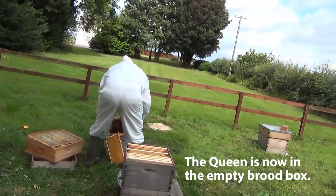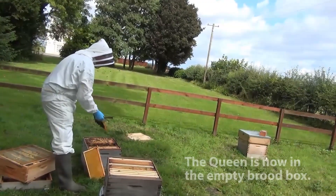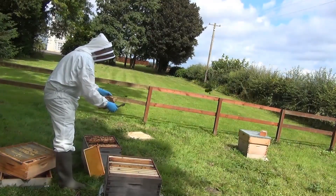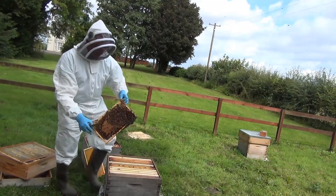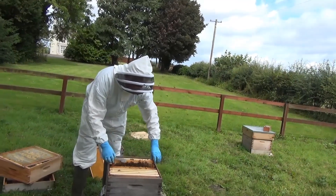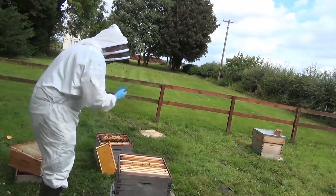He now needs to find another frame of sealed brood, because bees, when they swarm naturally, always take young bees with them. He's going to give them the next best thing — bees that will emerge in a week or so. And that's the artificial swarm.